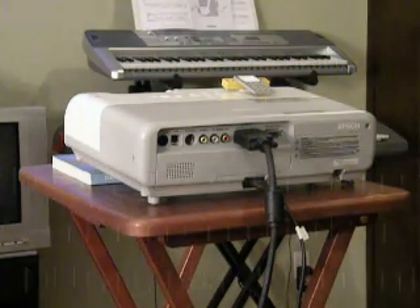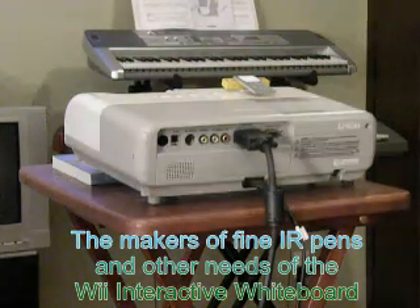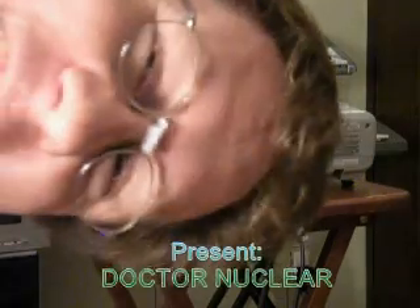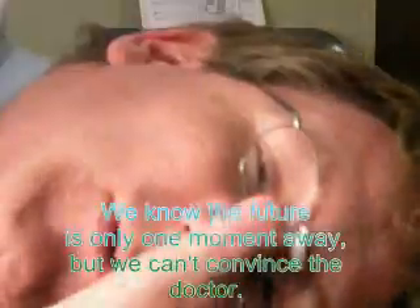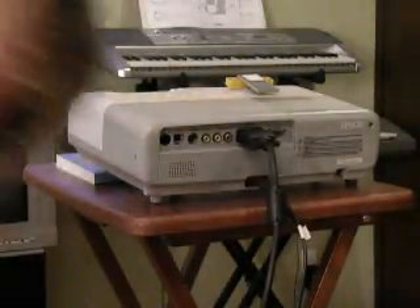Hi there. I noticed you're looking at my projector. She's a beauty, isn't she? Yeah, she's a beauty. Dr. James M. Nuclear here, Premier Research Scientist for Wilgo and IRN Software, where the future is only two days away. And today we're going to talk about SmoothBoard 2 and how to set it up.